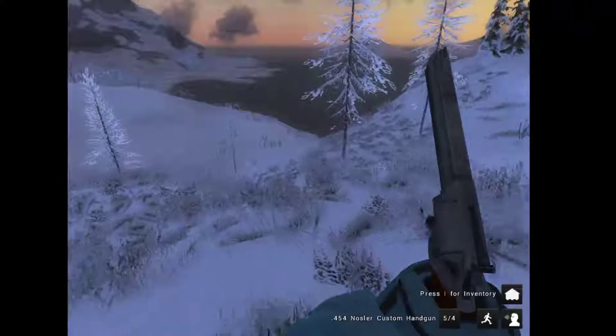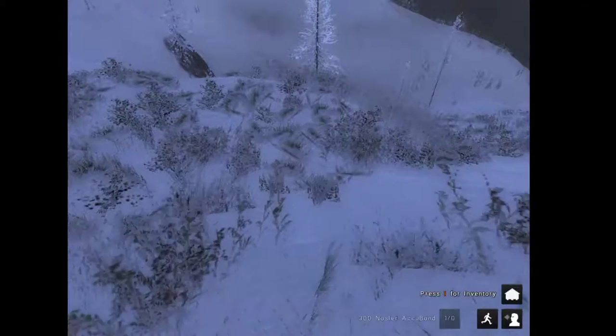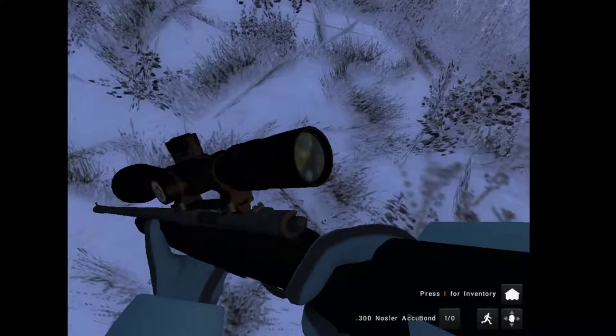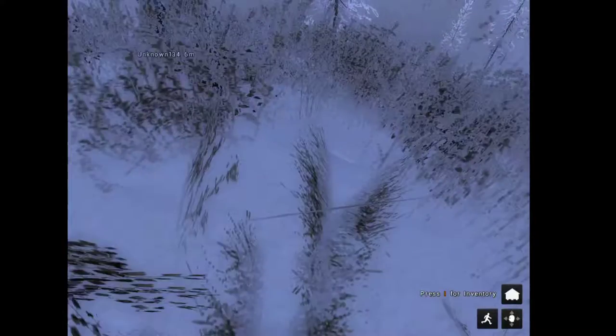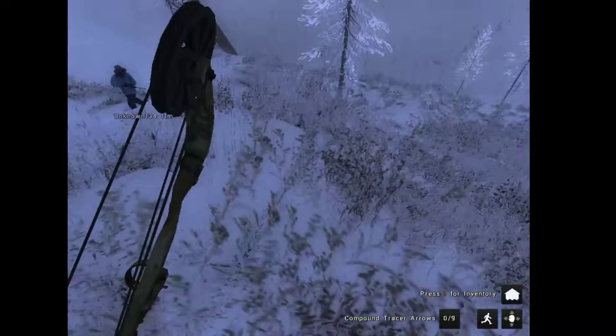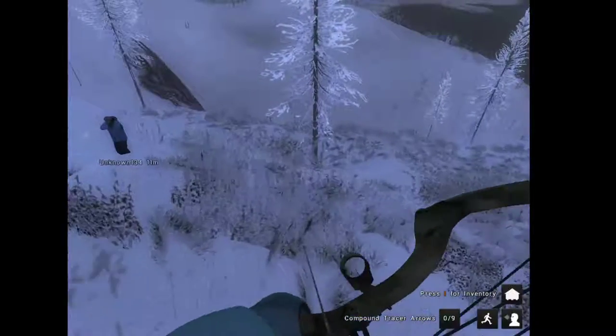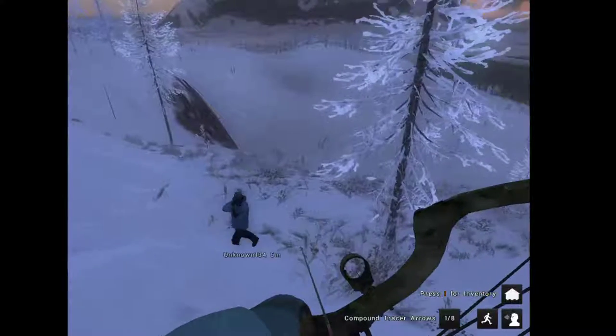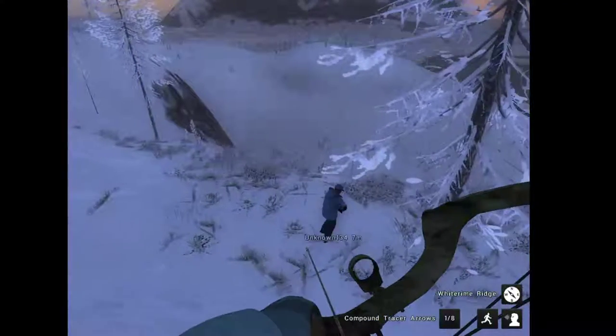So with me I brought my 454 in case of any charging animals, my new 300 which I bought a few days ago, and my iconic snake bite. I'll see you guys when we get to the mountains or see something decent.